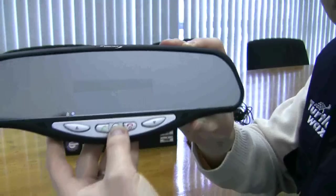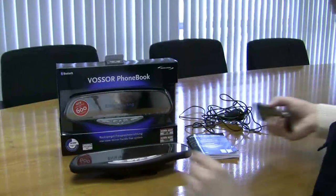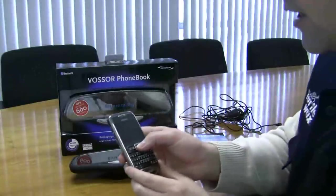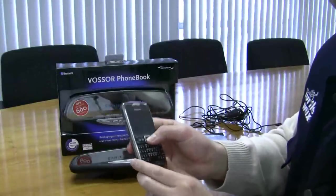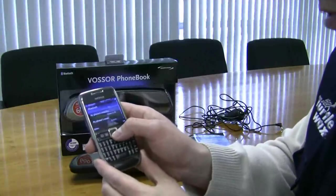You have to check your own mobile phone's instructions with regards to finding Bluetooth and pairing it with a Bluetooth device, but they're generally fairly straightforward. This one is a Nokia, so you just go to the Bluetooth section.